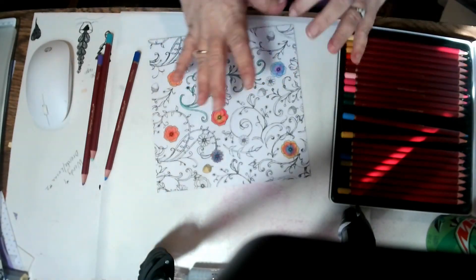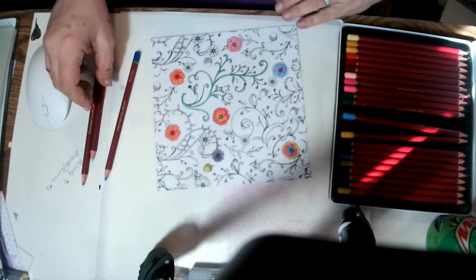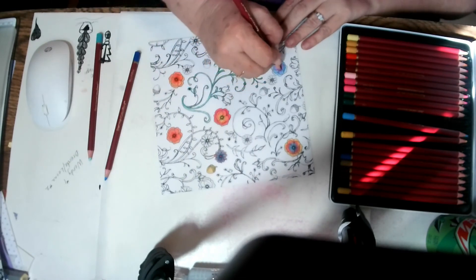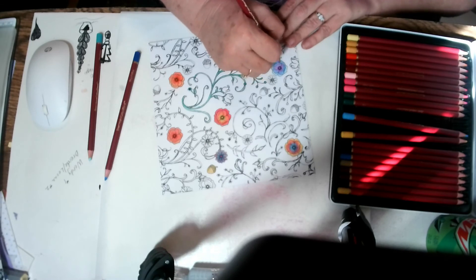Now I guess if you take the Gamsol and do it, it mixes and blends it and everything really well. Usually I do have better blending, but I think this paper is just too smooth.